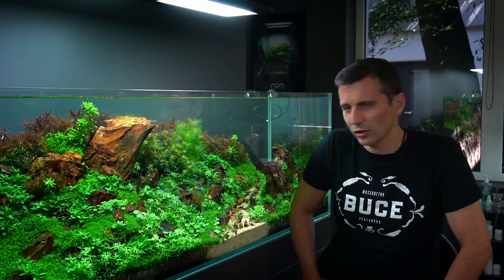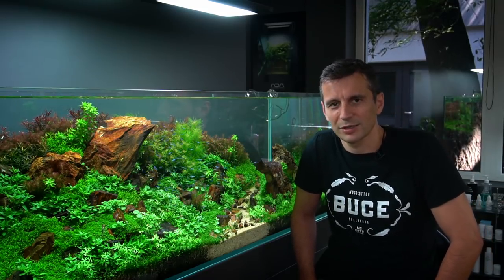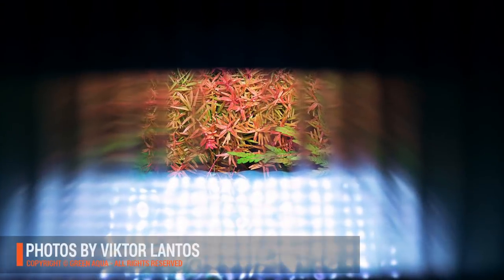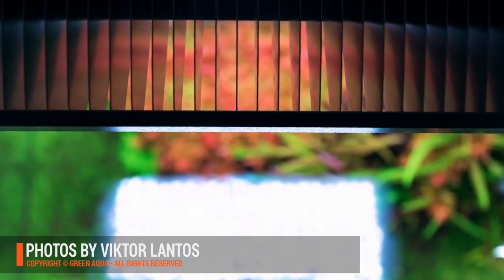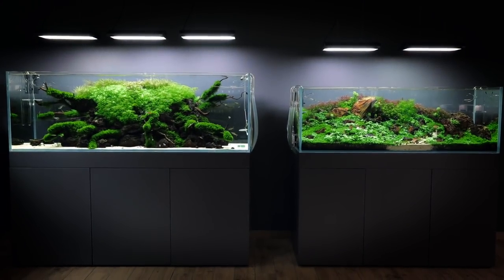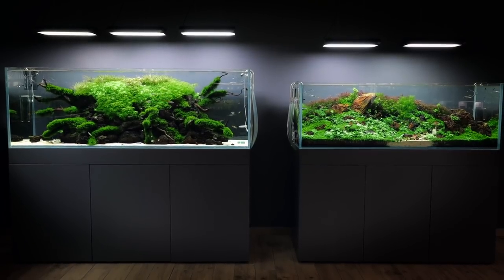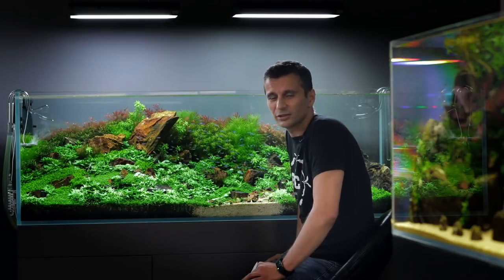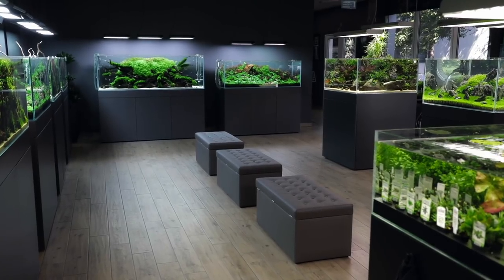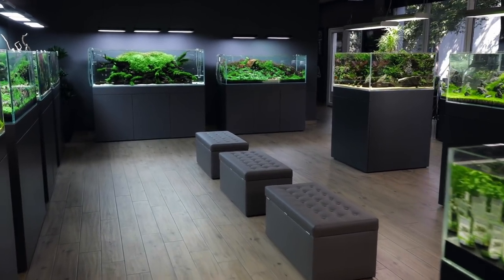The technology behind this aquarium is the usual Green Aqua style technology. It is an ADA Solar RGB lit tank. The Solar RGBs are probably the best lights that we've been using so far. The color rendering and the whole color composition of the light is exceptional. All the reds that you can see in the background, for the stem plants — the Rotala HRA is special — are absolutely stunning under these light conditions. So if you're thinking about having beautiful red plants, we would absolutely recommend you to use these ADA Solar RGB lights.